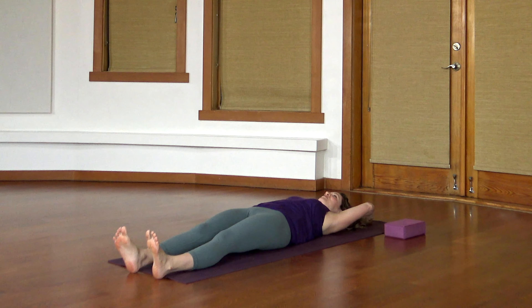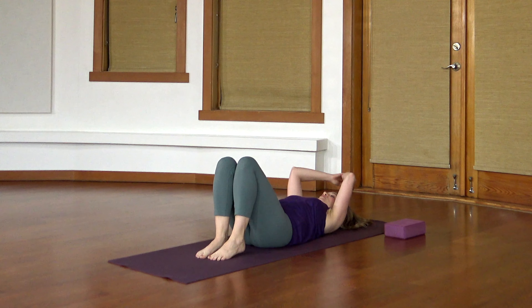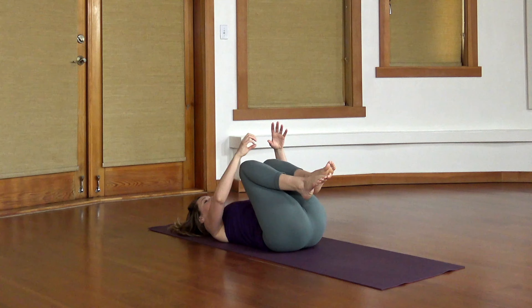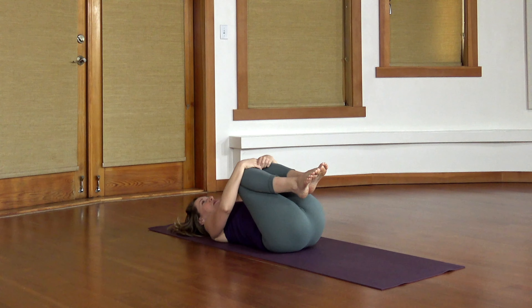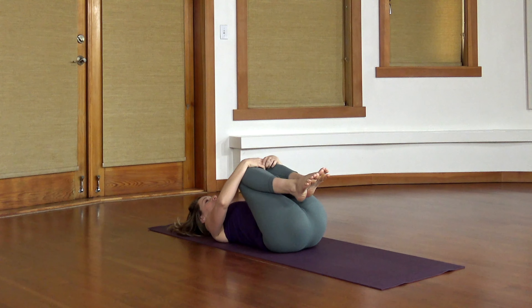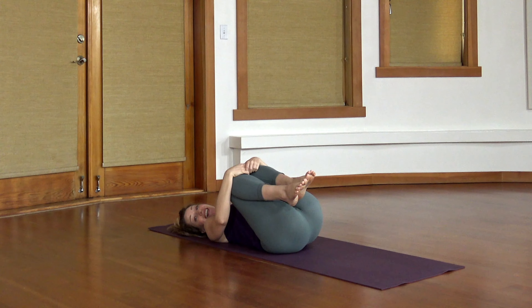Come on back through to center. Take a big exhale, wake up your core, draw your knees in towards your chest. Hold on where you like, stay still or move a little bit. Still working those big inhales and those extended exhales.